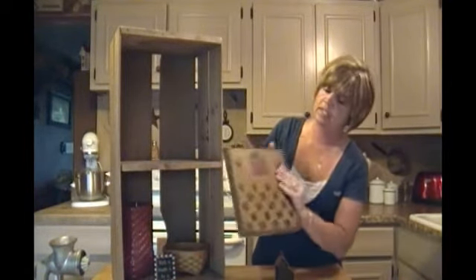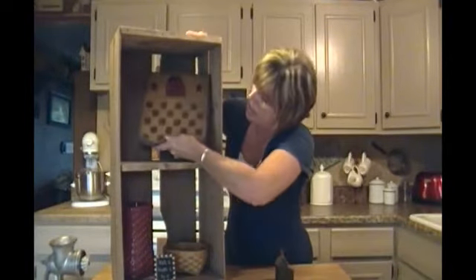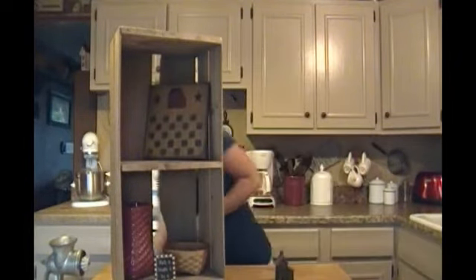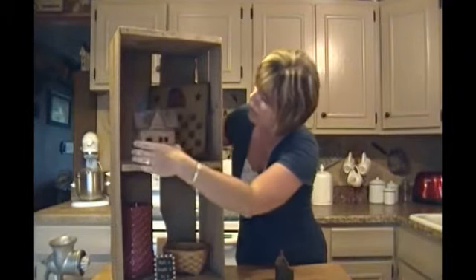I'm going to put a game board in there — I really like game boards. This one of course has a saltbox house on it, which I love. I'll put that back there in the corner, and I'm going to put a little house with it — kind of got a theme going on here.